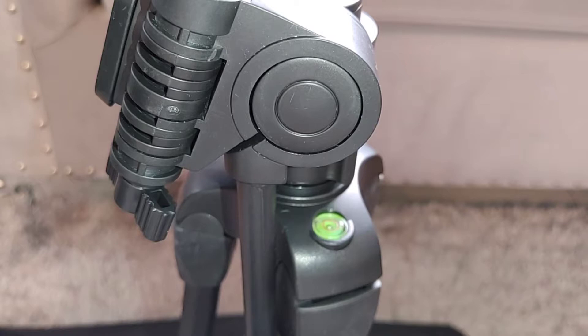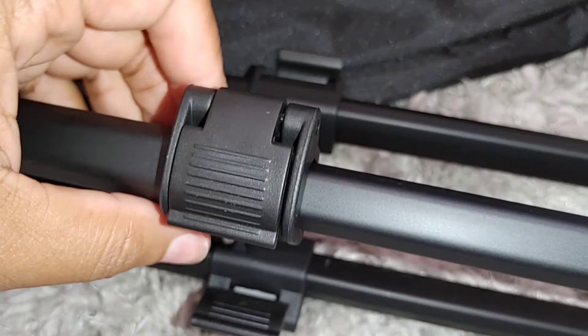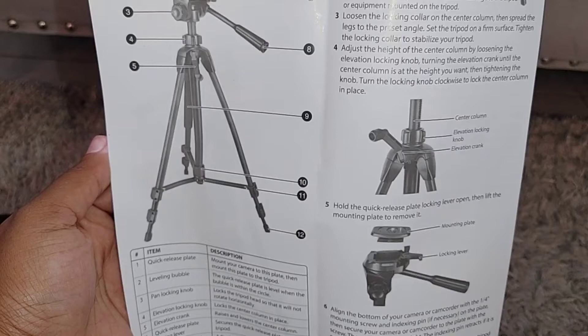The clasp that is used to lock the legs in place when you're changing the height is really nice and firm — it's not loose and it's not too stiff. The instructions are so easy and simple to read. The pictures show every part of the tripod and then explain how it's used.